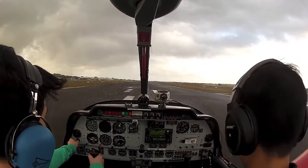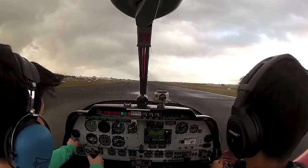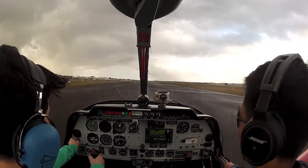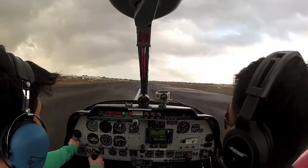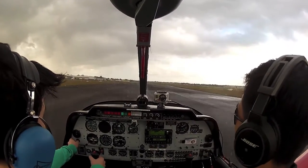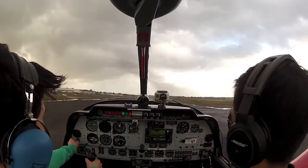And here we go. I'll get you to rotate now — just move that stick back two inches, and off we go.